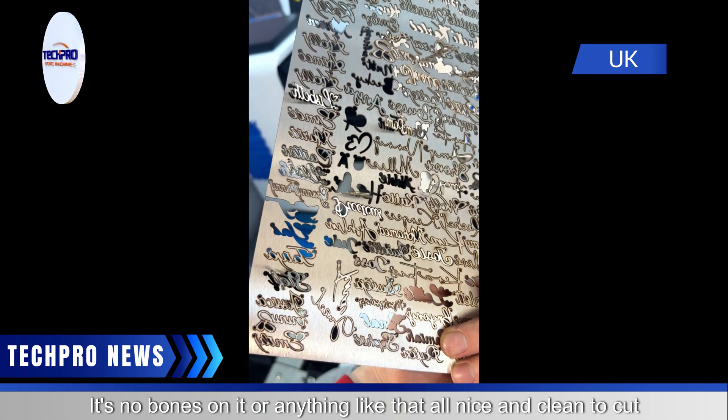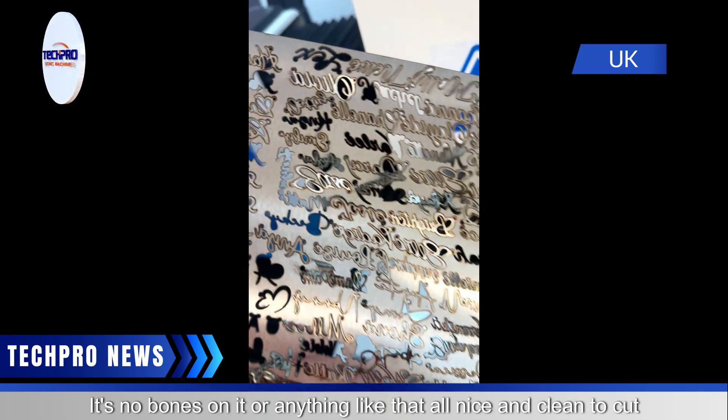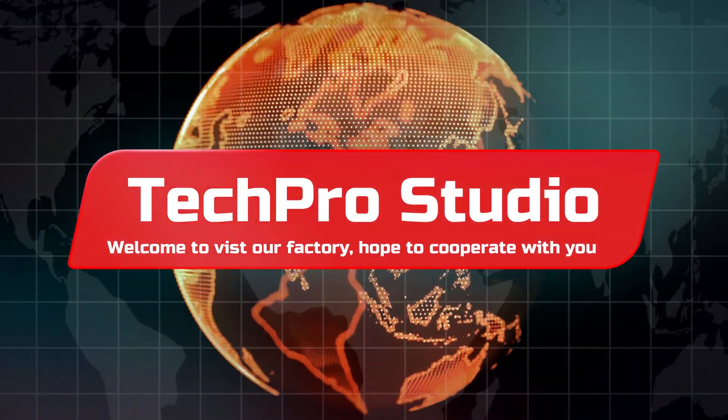No burrs on it or anything like that — it's all nice and clean. It fits perfectly, nice and clean.